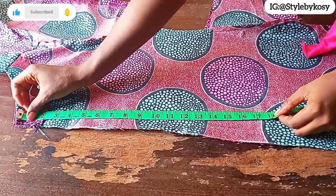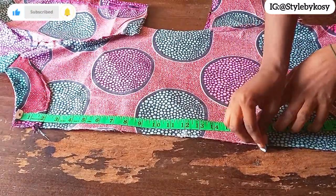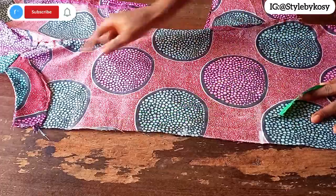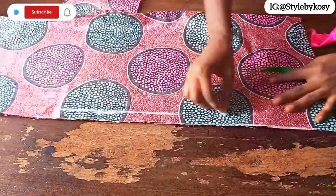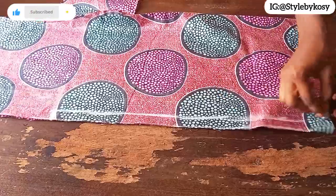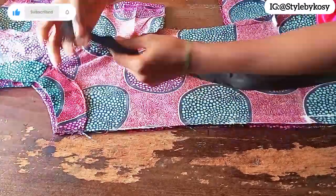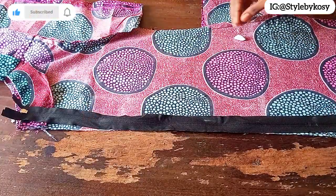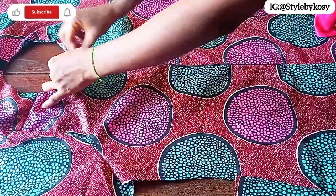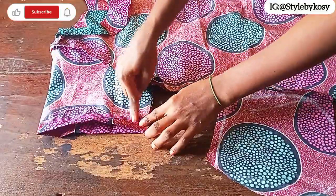Now to work on the back piece. From the back, come down by 17 inches — this is a free dress; if it's very fitted you can come down by 19 inches. Because it's a free dress, I came down by 17 inches. I marked 1 inch, sewed that 1 inch, then fixed the black zip on the opening I had left. After attaching the zip, this is what I had.